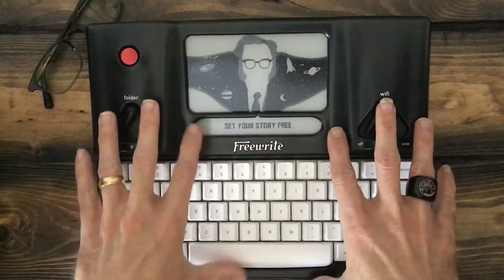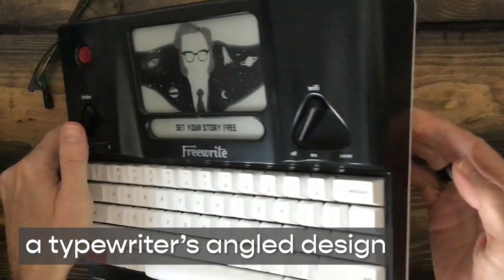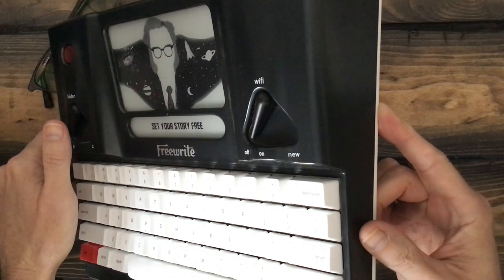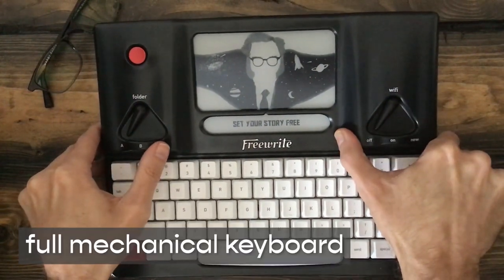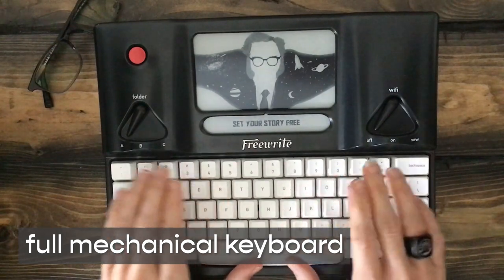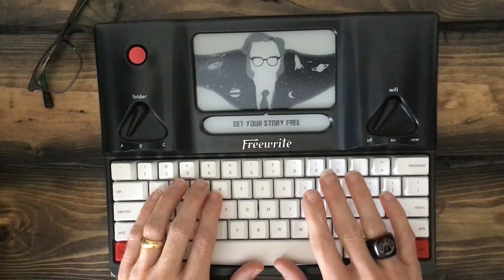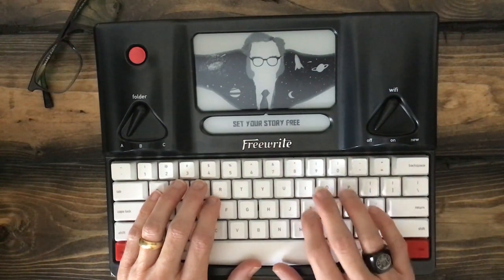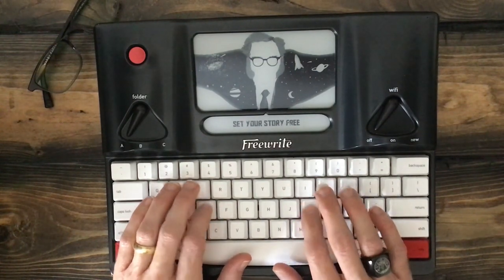The device itself is really reminiscent of the typewriter. It has that same angled design — kind of thicker in the back and thinner in the front. It does use a full mechanical keyboard. These are, I believe, MX-style switches — mechanical switches, brown or clear or something like that. For those into mechanical keyboards, it has that nice tactile feel but without being super clicky.